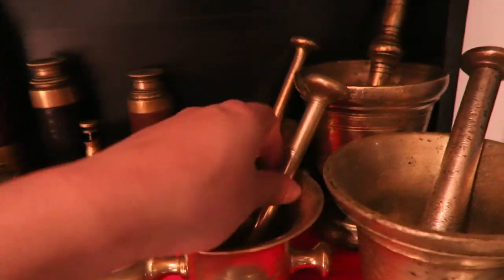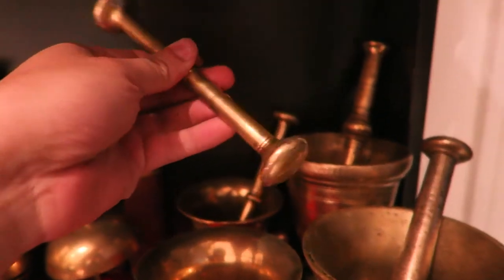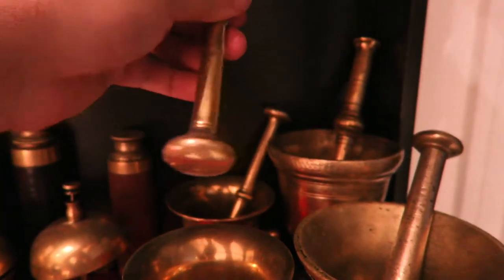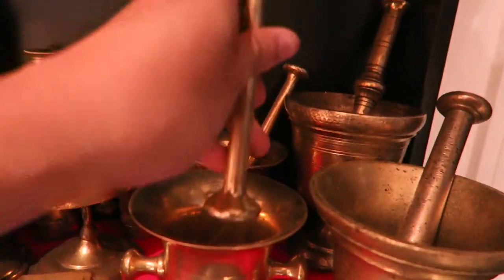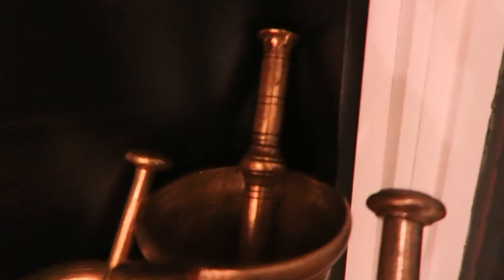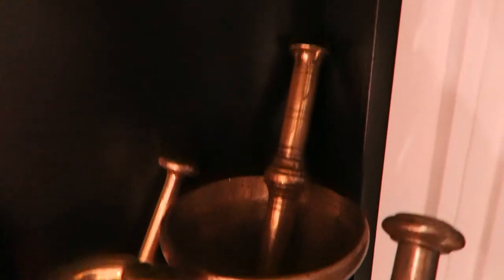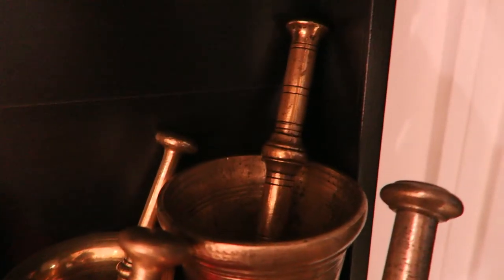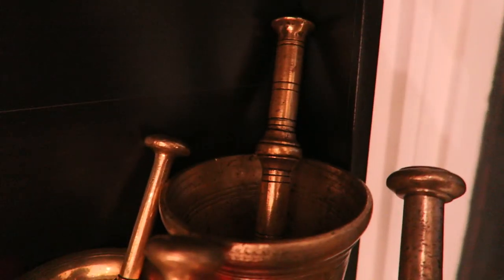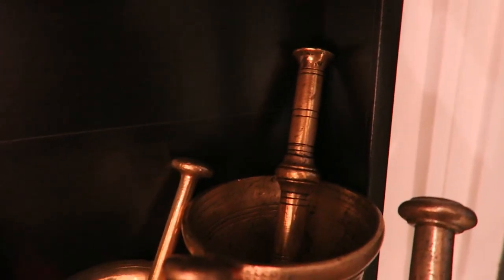The pestles are double-ended, so you can use one side or the other. The big one here at the back is Mediterranean — Greek or Turkish in origin. Very highly decorated, as you can probably see, with lots of rings carved into it inside and out and all over the pestle.